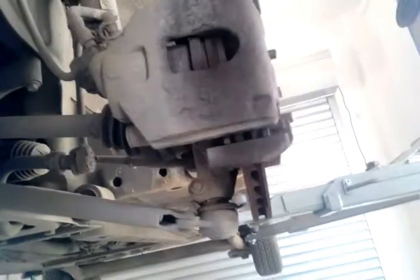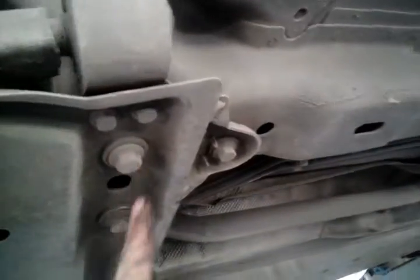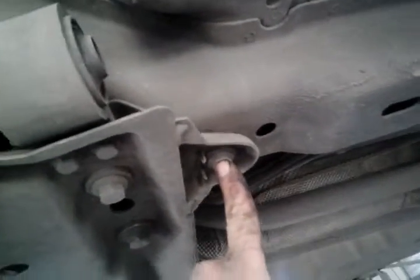Now we have to remove the entire front end because, as you can see, the space is too small for the transmission to move out. We have to disconnect the lower ball joints, the stabilizers, and we have to open these bolts here — these two bolts and also this one. We do the same thing on the right side.